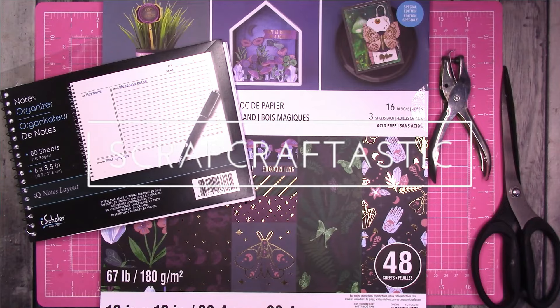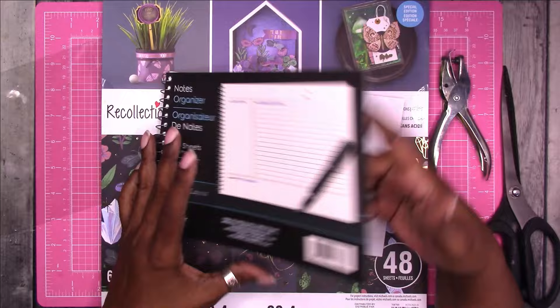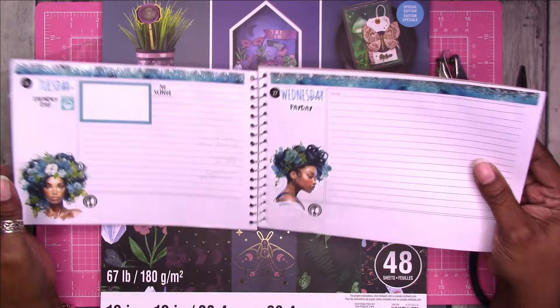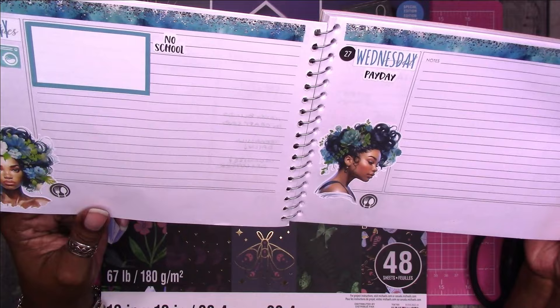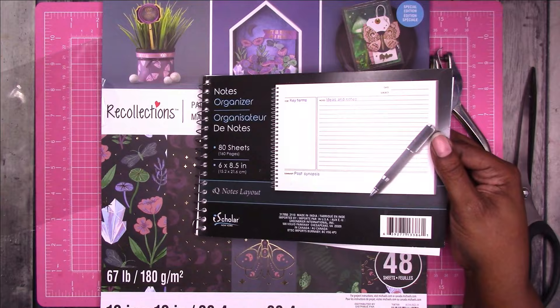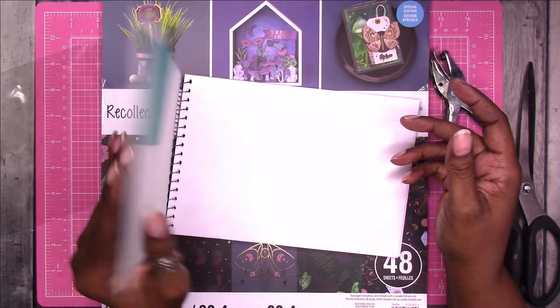Hi, this is Rachelle with Scrap Craftastic, and I'm going to recover this notes organizer book from Dollar Tree. This is the one I started using as a daily, and so far the pen performance is very similar to what I get with the other Dollar Tree planner — the horizontal weekly, about five by seven size. There is a little shadowing, which I'll cover in a full pen test using this Pilot G207. For today, I'm going to cover this and hopefully give it a little more sturdiness.